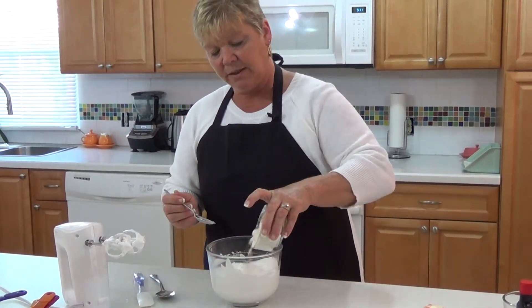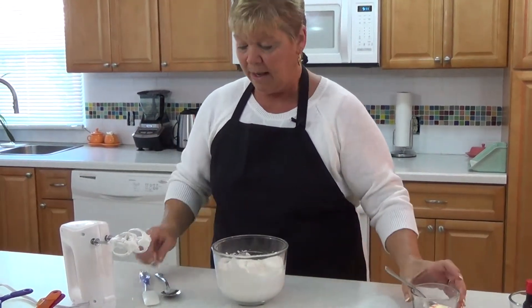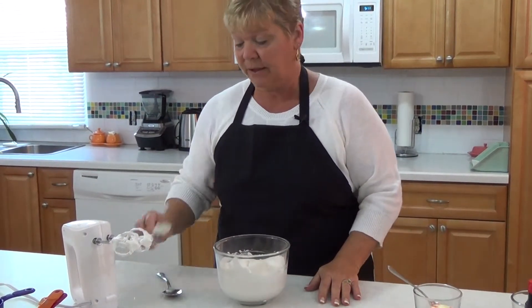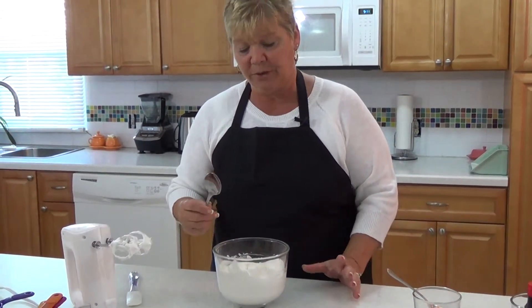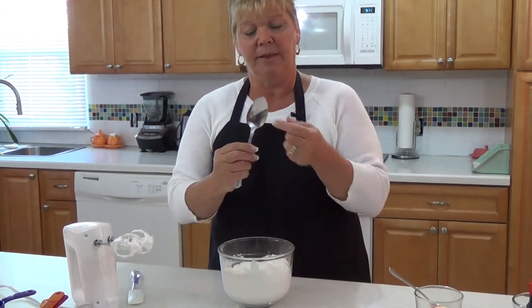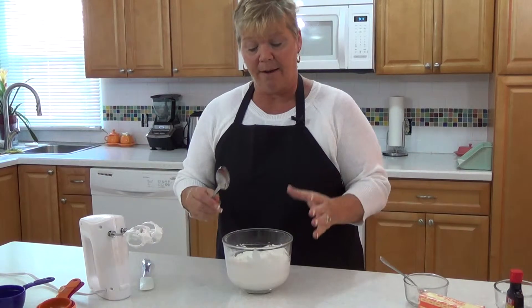And it's very simple. You just incorporate it all around — it doesn't matter where it goes. Now, I could use a spatula for this, but I'm going to use a spoon so that you can see a technique that will help you remember how to do this. The important thing to remember is that the center of the spoon is going to face the center of the bowl all the time.